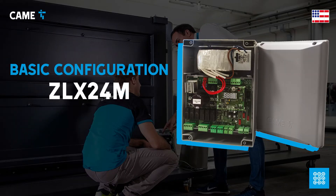In this video we are going through the basic configuration of the ZLX24M control board, which can manage a variety of swing gate operators.